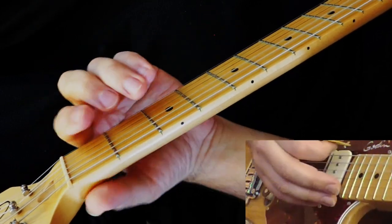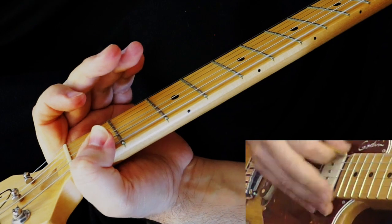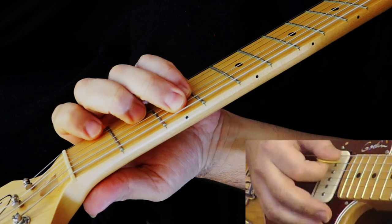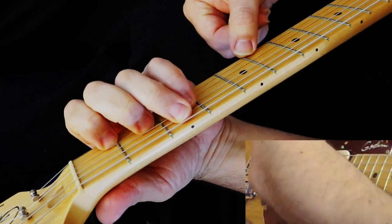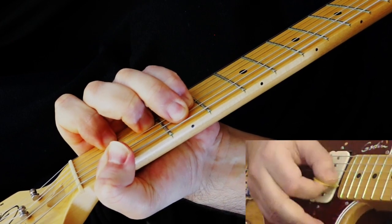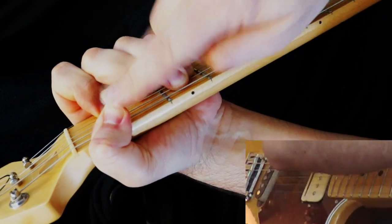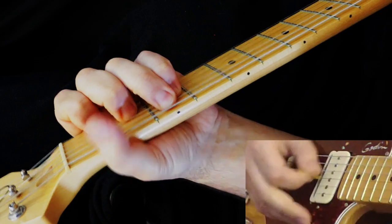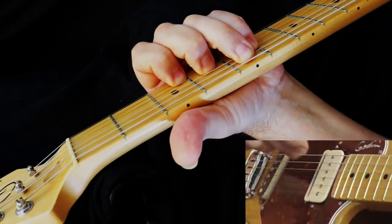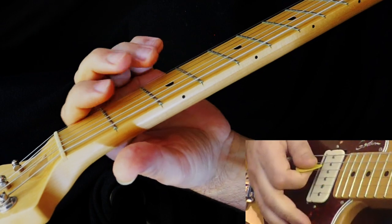Then he plays an F, except instead of playing it the normal way, you play it like this — you want to fret it with your thumb right there. The E is not being pressed; your E is open. If that's too tough for you, you can just avoid it and just play this part, and then just slide it up like that.